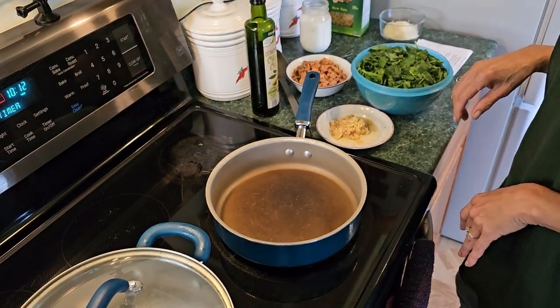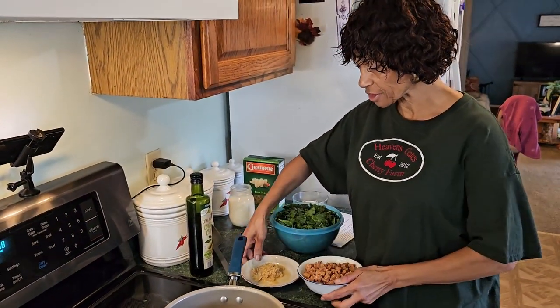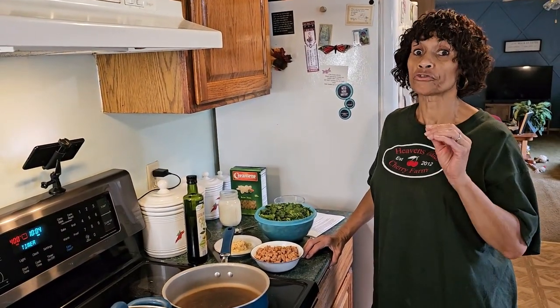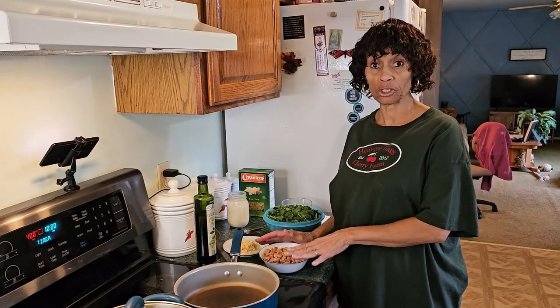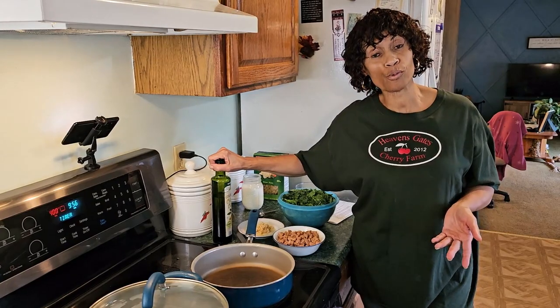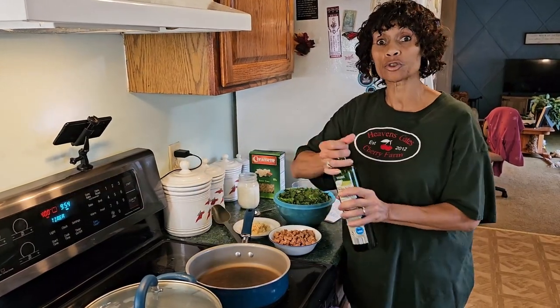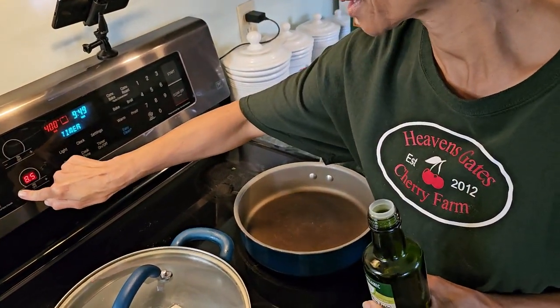Next we're going to start making our pasta sauce. A lot of smoked sausages are already fully pre-cooked, so if you're using fully cooked sausage you will not need a whole tablespoon of olive oil — just use a few sprinkles, which is what I'm going to use. Turn your burner down to about medium.